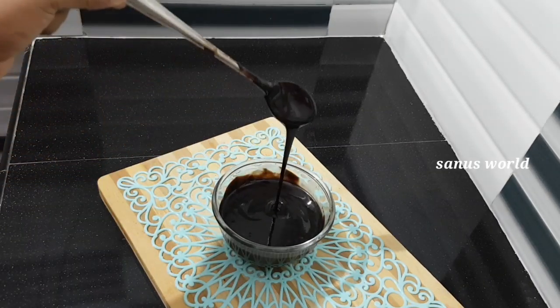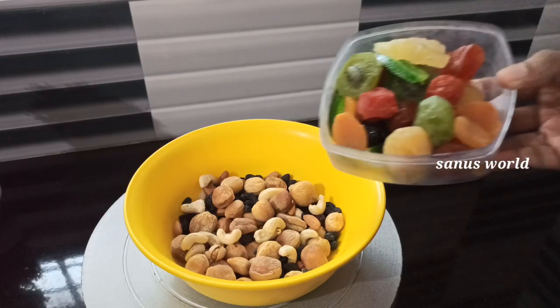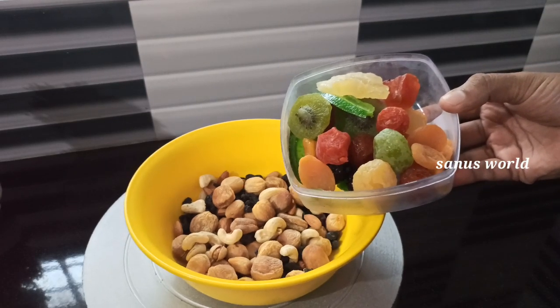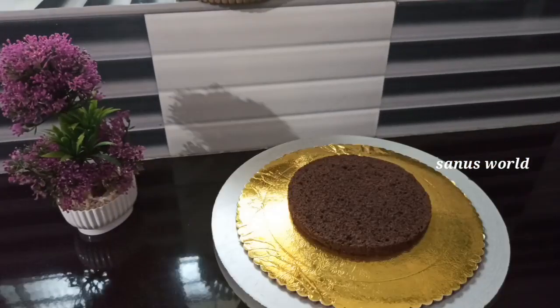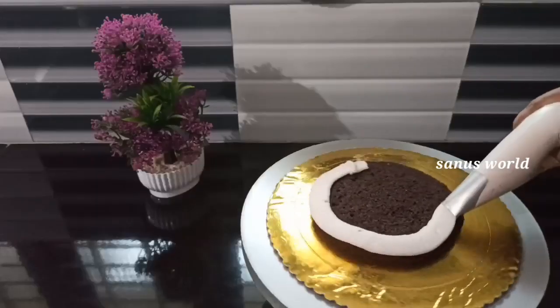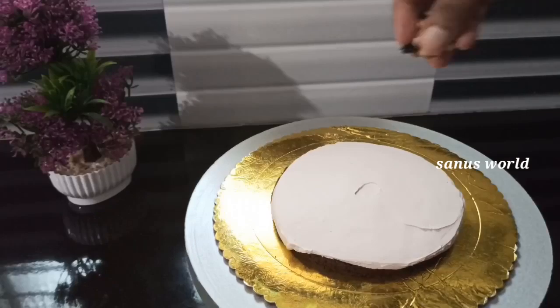I am ready for dry nuts and dry fruits. I am ready for the cake icing, cream, sugar syrup, and chocolate cream.